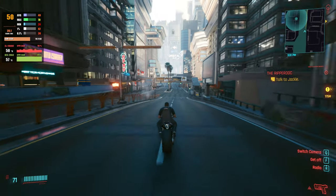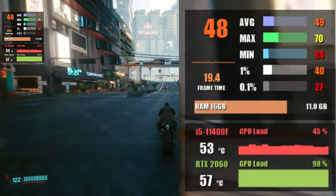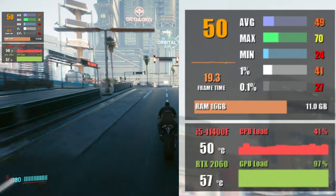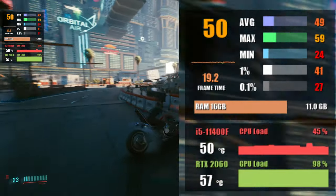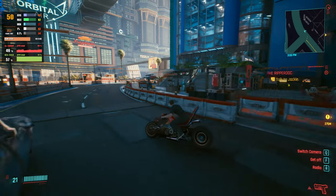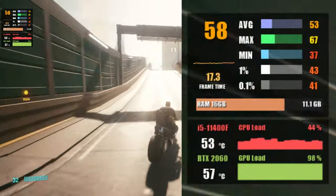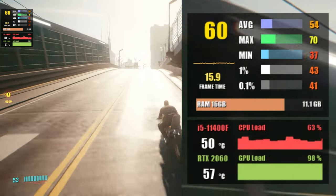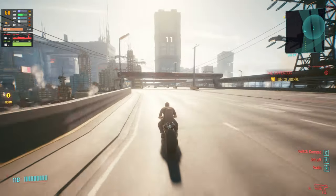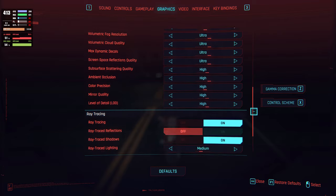Cyberpunk 2077, one of the most anticipated games of 2020 and 2021 — at 1080p I went for high settings with ray tracing set to medium and DLSS set to performance, resulting in about 48 fps on average with ray tracing on. Stepping up to 1440p, we're almost able to reach the magic 60 fps mark at 55 fps, using the same settings except adjusting DLSS.